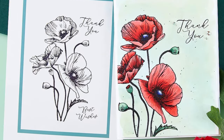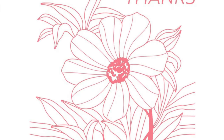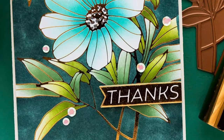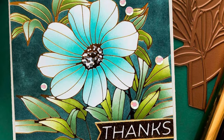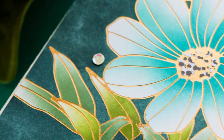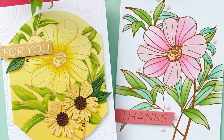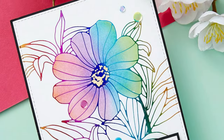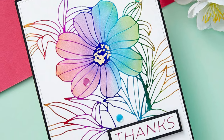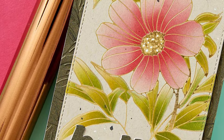Next we have our Glimmer of the Month and it's called Card Front Floral. You can see we've got a nice large flower with two sentiments and lots of greenery around the flower. The foil we get this month is a sort of brassy gold tone, which lends itself very nicely to a range of different colorways. It's a very versatile color to have in your collection and the foiling detail it gives you is beautiful.